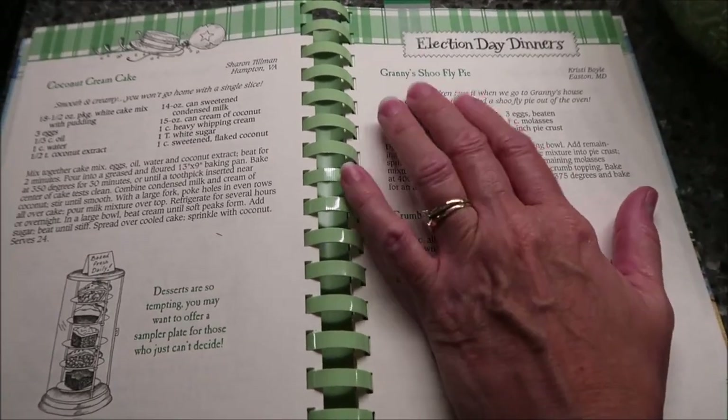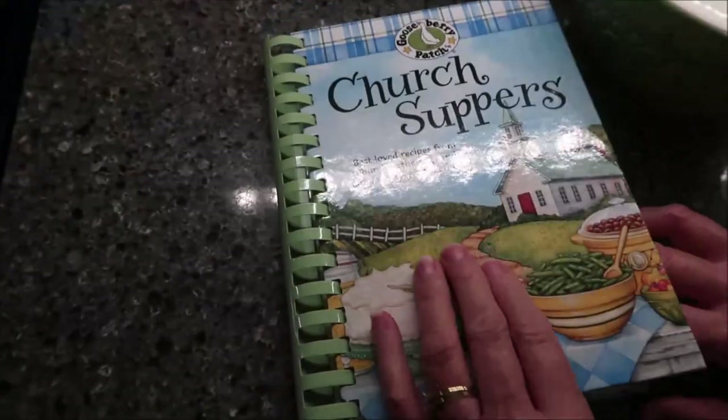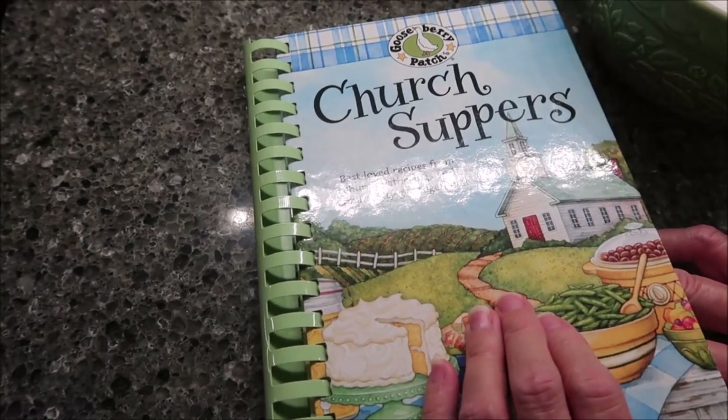Today I'm going to be making Granny's Shoo Fly Pie. This is a recipe from Gooseberry Patch Church Suppers.